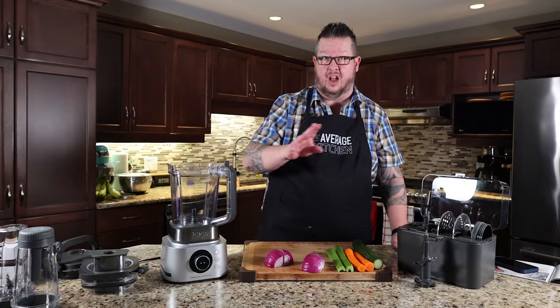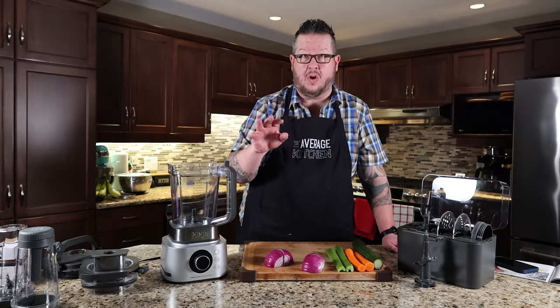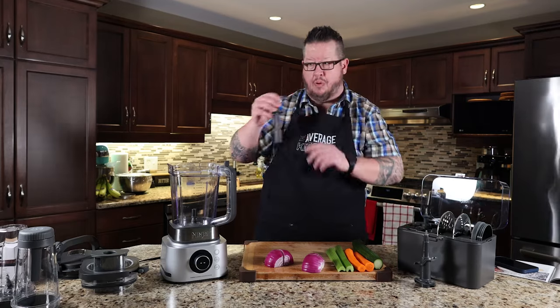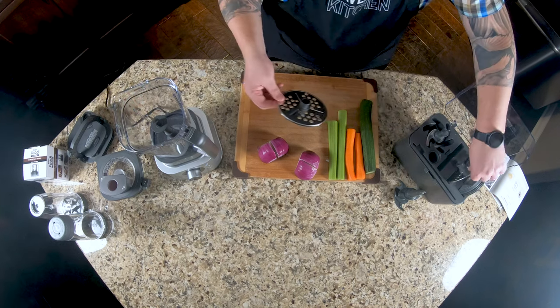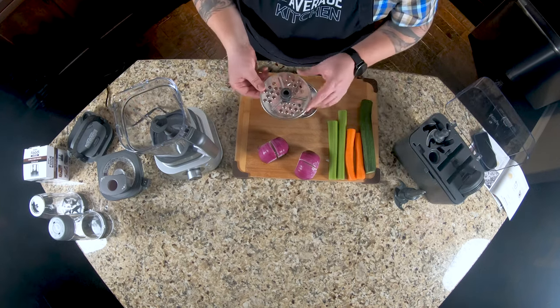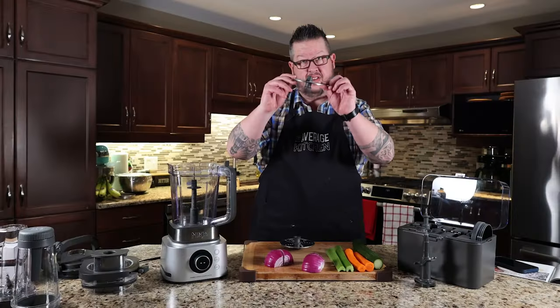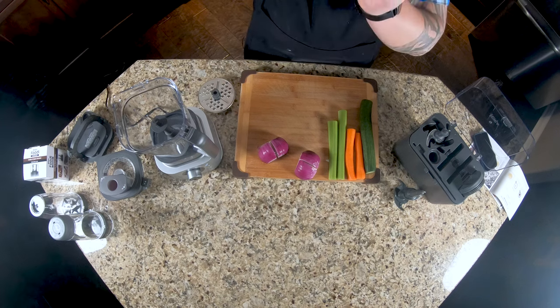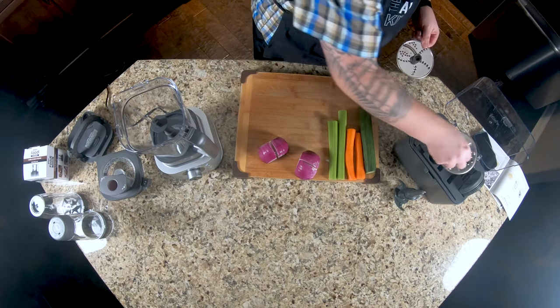Here are the accessories it comes with. This little storage box — we paid extra for it — I think it's a must. You don't want these blades kicking around so someone gets cut. We grab the shaft portion that goes on the spindle, and then we have two different blade options, one of which is reversible. We've got a grater — single side — and then we have a slicer, and then we have shred.